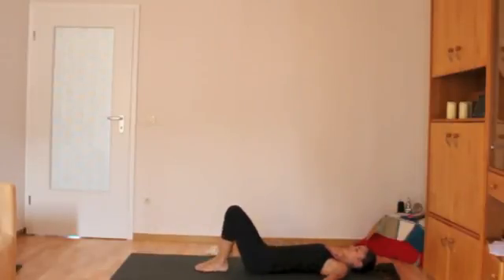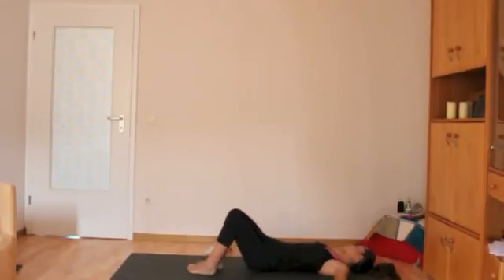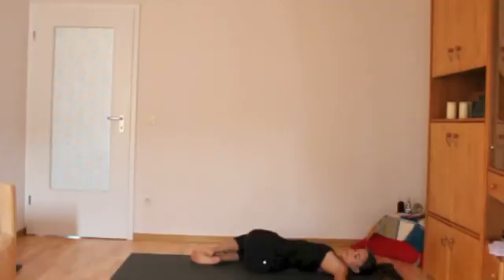From here you might come into a supine spinal twist. Your arms will come out to the side and you'll roll your legs over to one side. Look out over the shoulder of the opposite side that your legs are on. Sometimes this is intense on the shoulders — if that happens, just bring your hand in towards your waist.